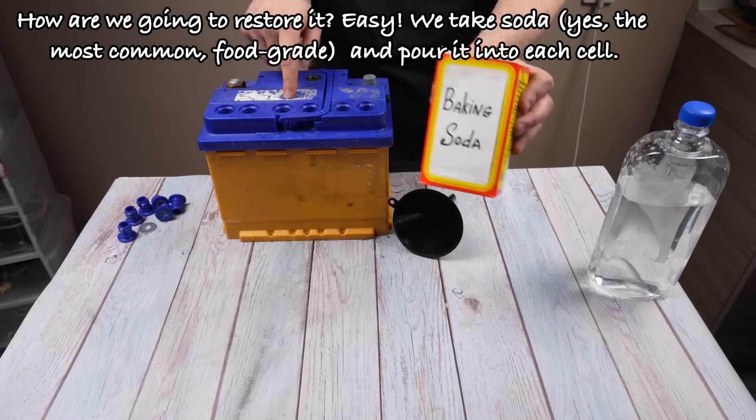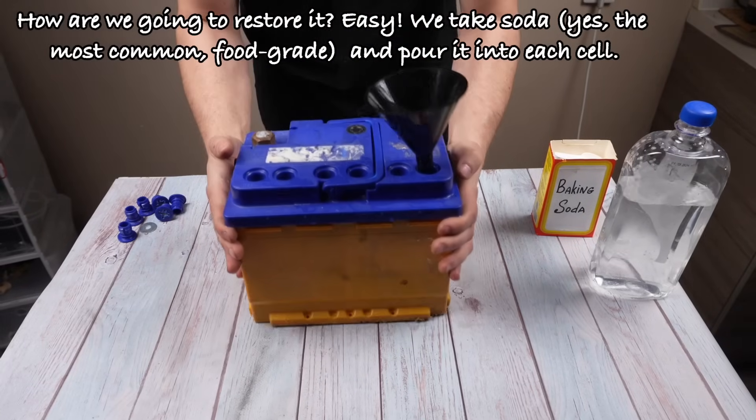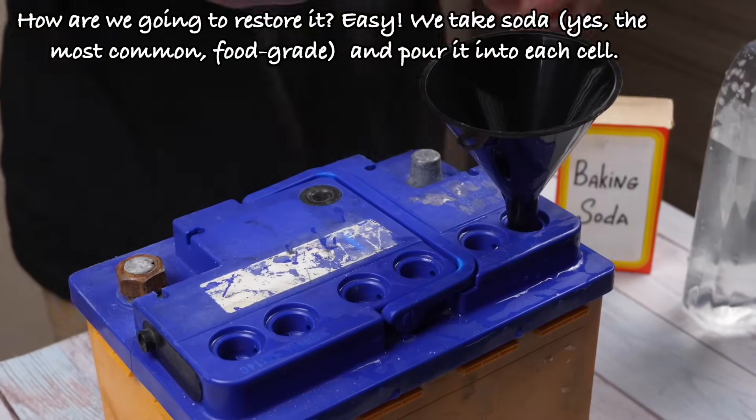How are we going to restore it? Easy. We take baking soda — the most common, food grade — and pour it into each cell.